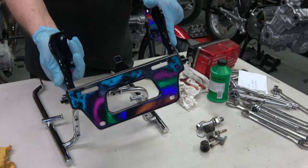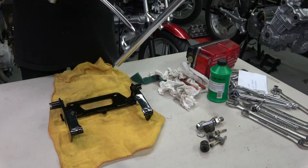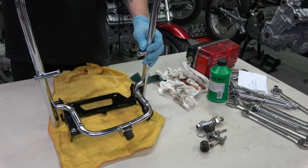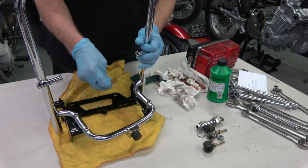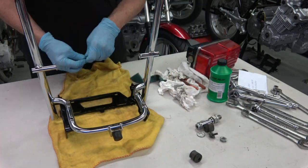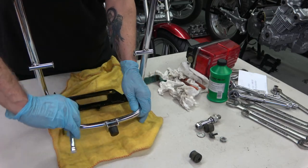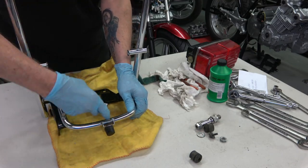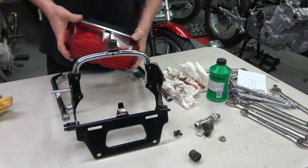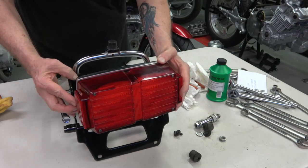I'm ready to reinstall the newly painted license plate bracket, which also holds the rear turn signals. After I cleaned up the bolts they're ready to put back in. If the bolts aren't very corroded I just lightly brush them with a brass brush so you don't rub the plating off.